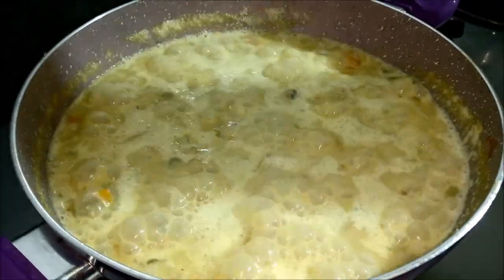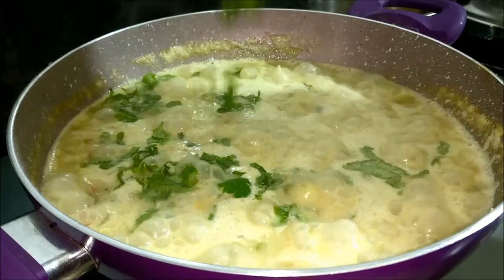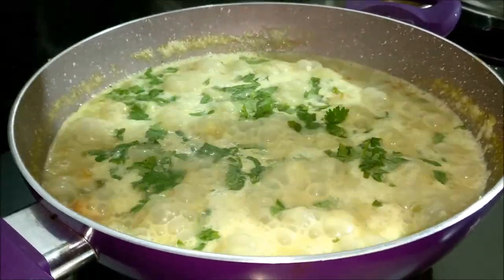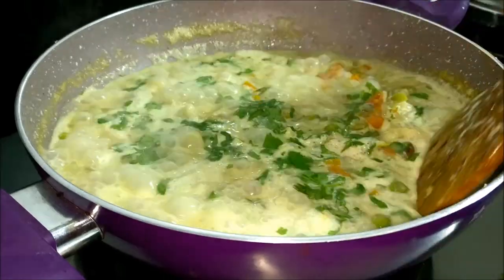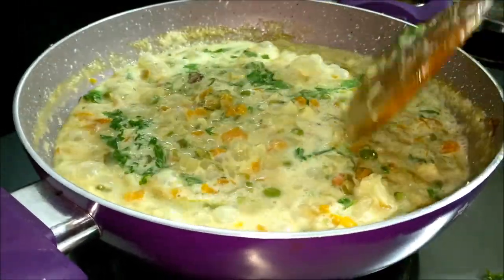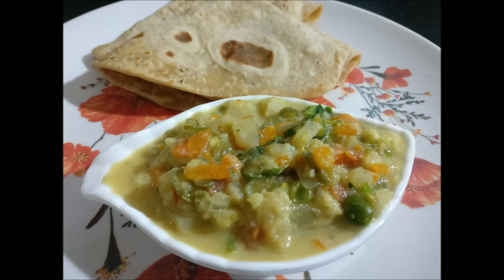Finally, we are going to garnish the small vegetables. We are ready for simple vegetables. If you have any questions, please give us feedback and share with your friends and family. Please subscribe to our channel and click the bell icon. Thank you!